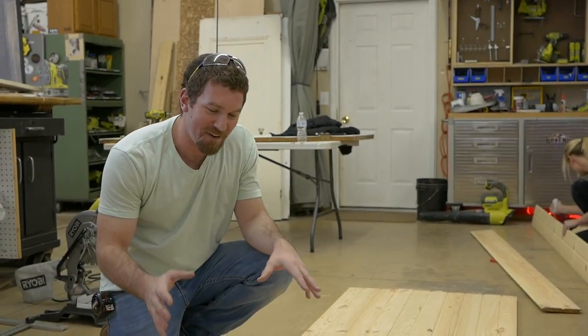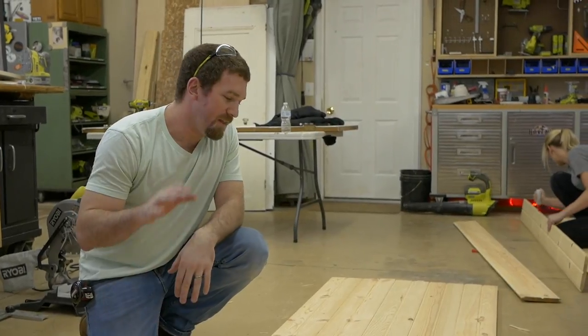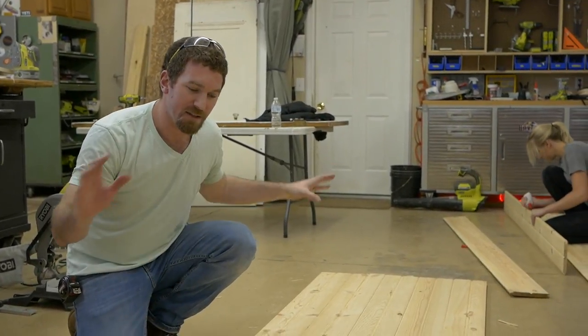Now that we've got the tongue and groove boards glued together, we're going to cut them down to their final length and then we're going to build the frame and screw it all together.